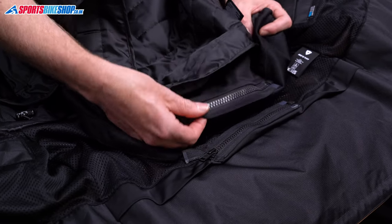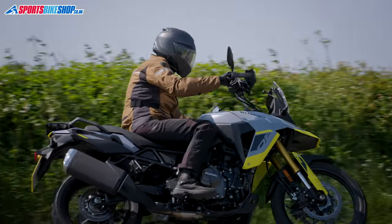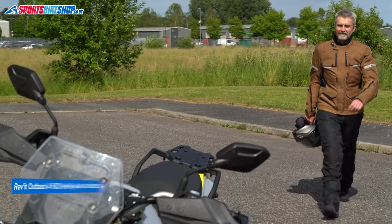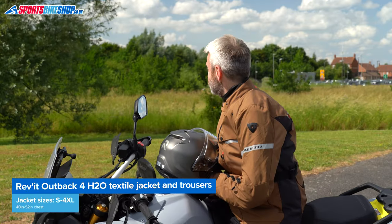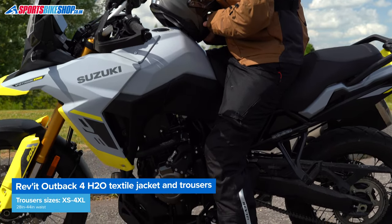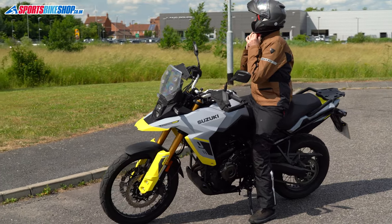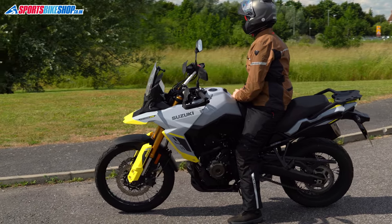There's also an identical zip on the bottom of the waterproof lining. Zipping that to the trousers reduces the chance of a gap opening in the waterproofing, so it helps keep rain out. This jacket will attach to all Revit trousers through that zip — it's universal — but if you want the matching ones, then there are Outback 4 H2O trousers, which cost £239.99 as we record this. The jacket comes in sizes small to 4XL, translating to a 40 inch to 52 inch chest range, and the trousers are available in waist sizes from 28 up to 44 inches with three leg lengths in all sizes. If you go for the jacket and the trousers, this combination comes in at £539.98, which I think is pretty damn reasonable for something that covers such a wide range of weather conditions.